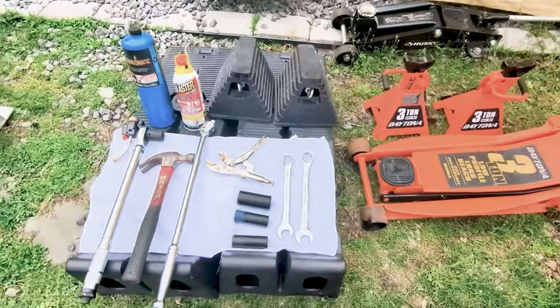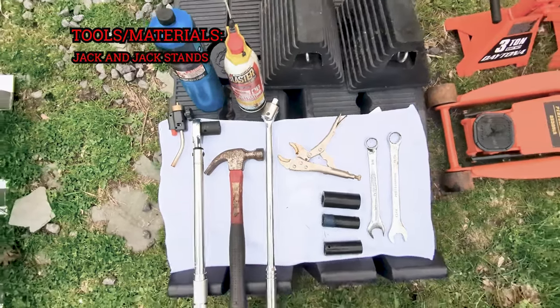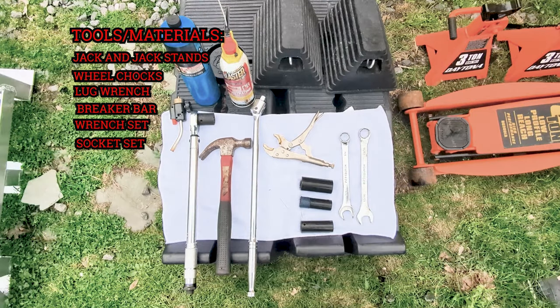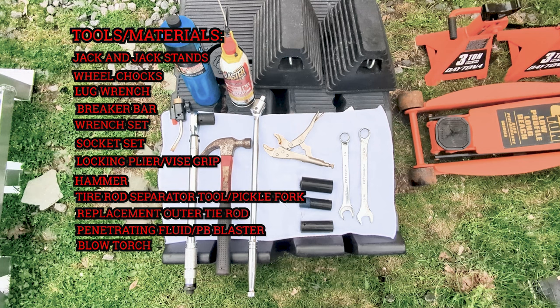First and foremost, let's gather our tools and materials needed. We need a jack and jack stands, wheel chocks, lug wrench and breaker bar, a wrench set, socket set, locking plier or vice grip, a hammer, and a tie rod separator tool or pickle fork. Of course we need the replacement outer tie rods — I'll put a link below for the part number for this tie rod on the 2011 Acura MDX. We also need penetrating fluid or PB Blaster, and hopefully we won't need the blow torch today.